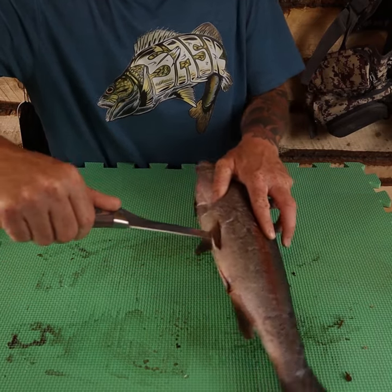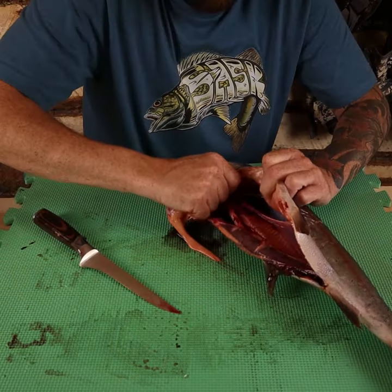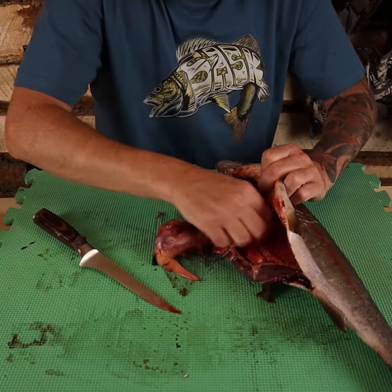Cut the trout from the anus right up to under the chin. From then, grab the guts and pull them right out.